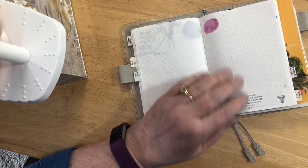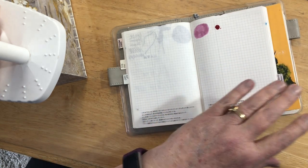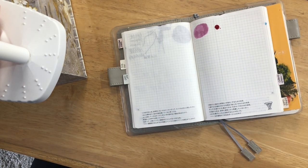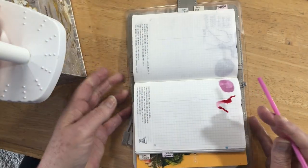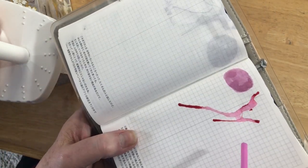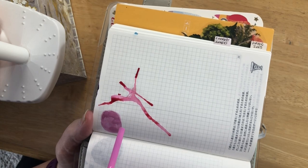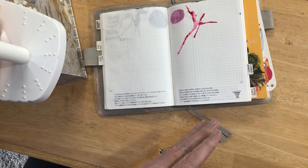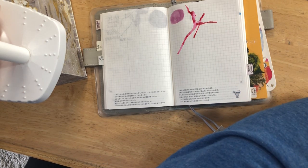Then we're going to do the little ink splat thing that I like to do. I want to make sure I get all the water out of here, otherwise it gets a little messy. Maybe I'll just bring it up a little. There we go — that was easy. And it's not such a strong color, which is kind of nice.